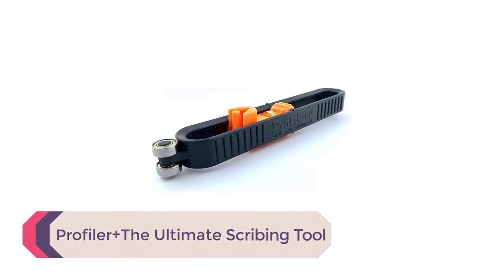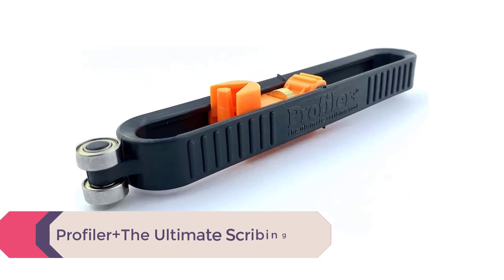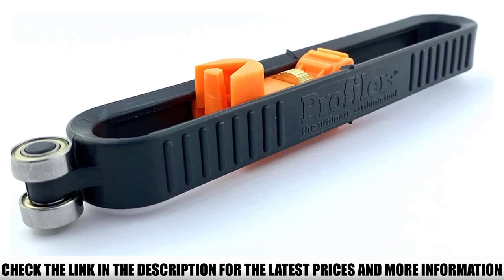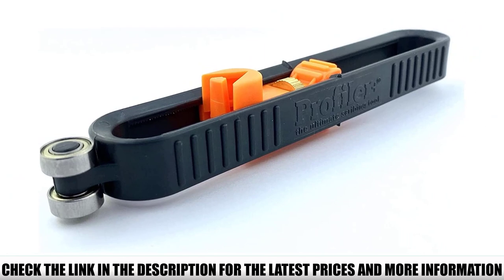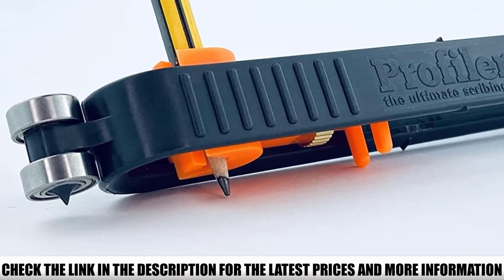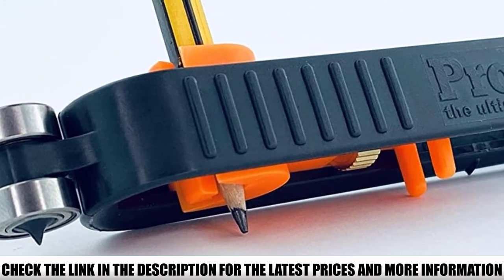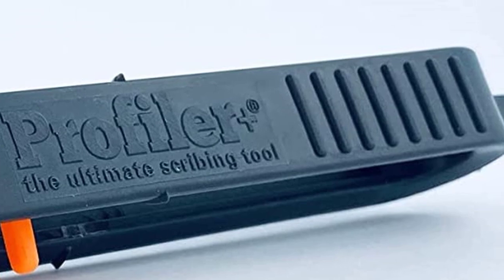Number 5: Profiler Plus, the Ultimate Scribing Tool. The British-made Profiler Plus has one of the smoothest rolling actions we have ever seen. This helps to create consistent lines no matter what surface you are working with. You don't have to worry about causing any damage to the surface. The included precision tip is nice and thin, working perfectly with all sorts of surfaces, allowing you to scribe even the most complicated profiles.